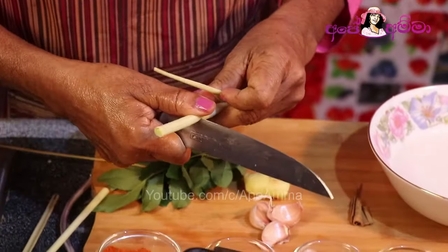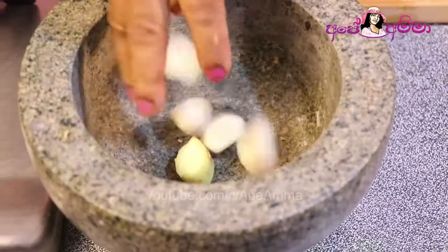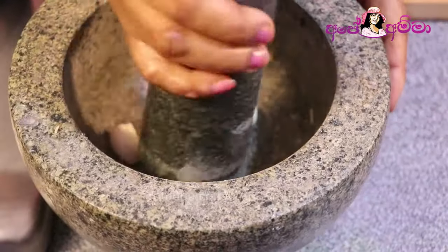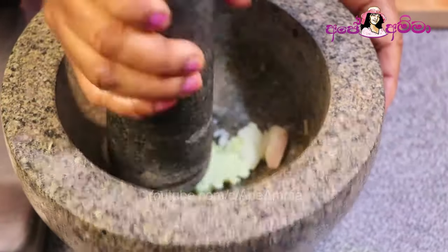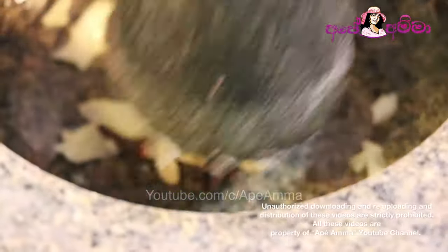you should use it in the same way. When you use the fruit, it will bring you what you need.